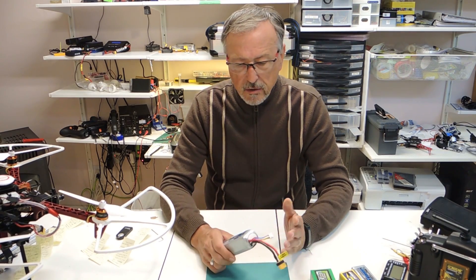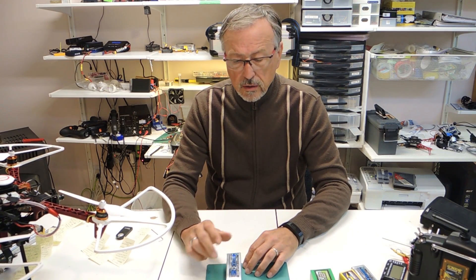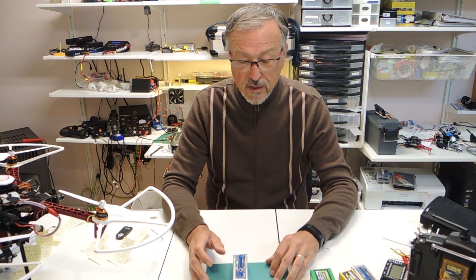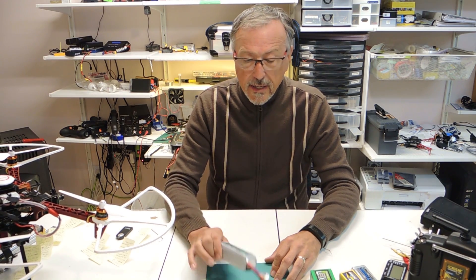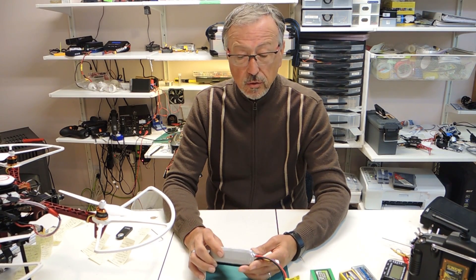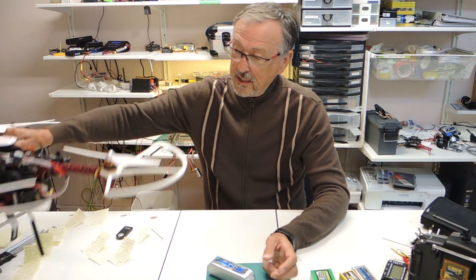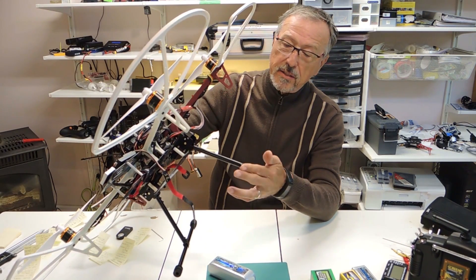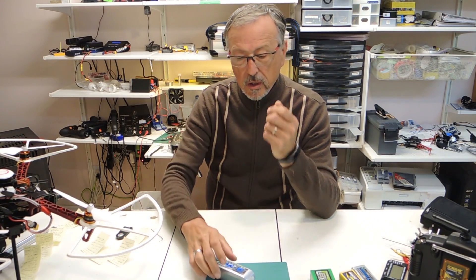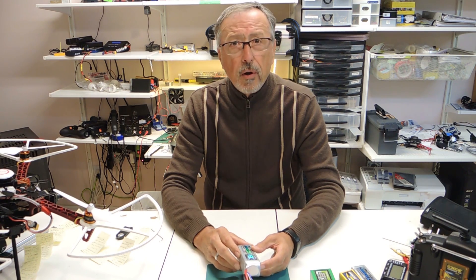I recharged it again and the battery seemed fine — the internal resistance was still low. Then I flew it recently with my OSD on, watching the voltage carefully, and I kind of flew it over something that I thought would give me a soft landing. At about 15 volts, the voltage just dropped — from 15 volts down to 11.5 volts in a matter of seconds — and my quad came down to the ground causing this damage.